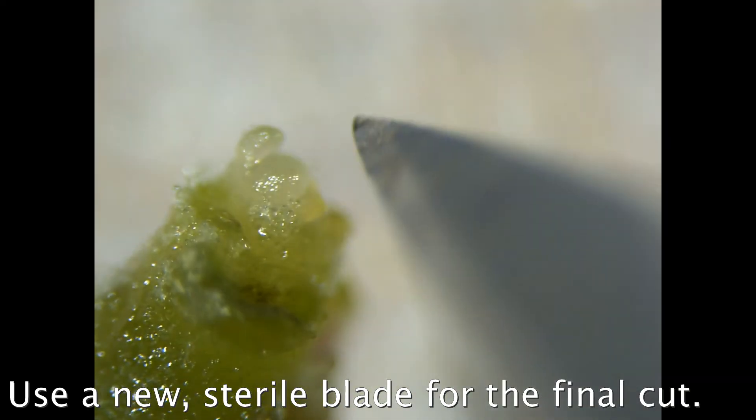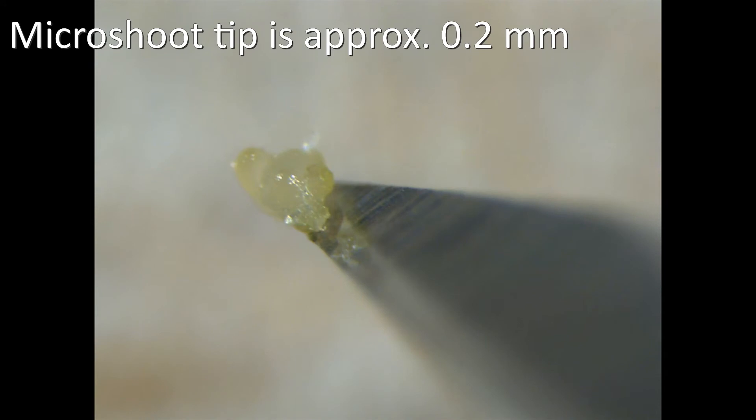Here's the tip — it's about 0.2 to 0.3 millimeters. It dries very quickly in the air, so you place it on top of the medium quickly and not too deep or it'll drown.